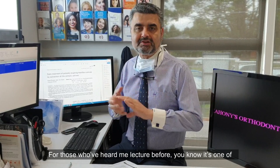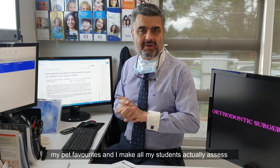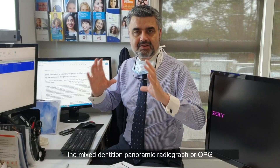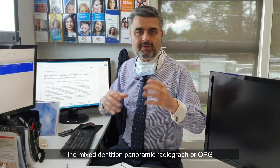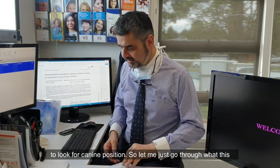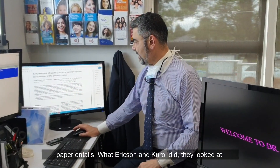For those who've heard me lecture before, you know it's one of my pet favourites. I make all my students assess the mixed dentition panoramic radiograph or OPG to look for canine position. So let me just go through what this paper entails.